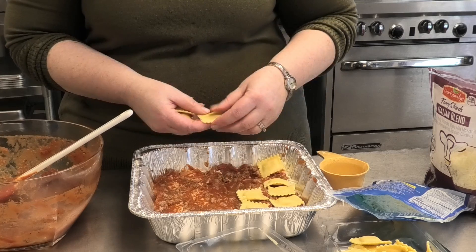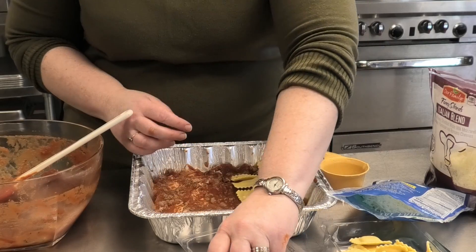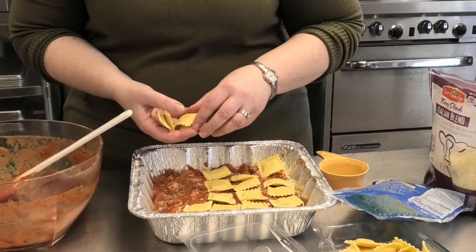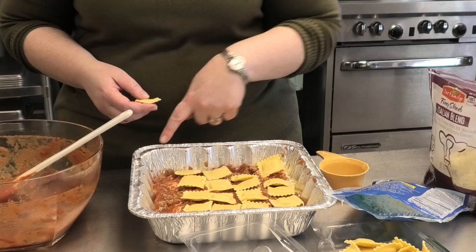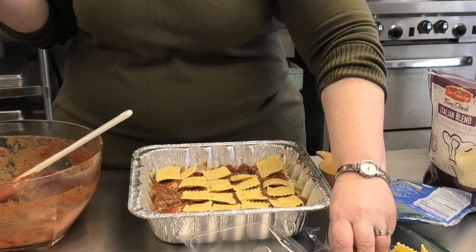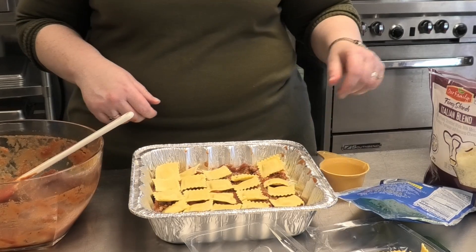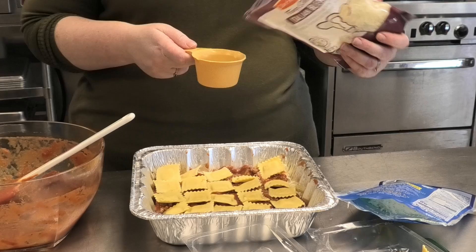You've got five squares across and five down — five times five. Do you guys know? That's 25. Five times five is 25. I memorized my math tables when I was in third grade. Now we're going to add another little bit of cheese.